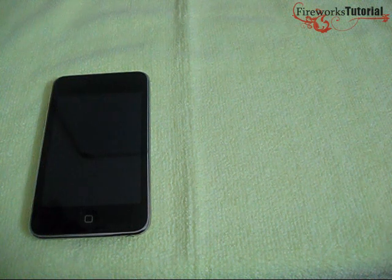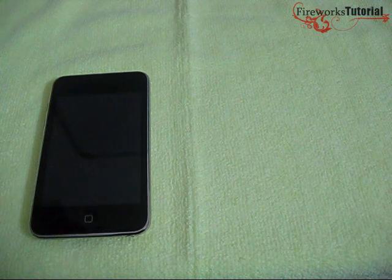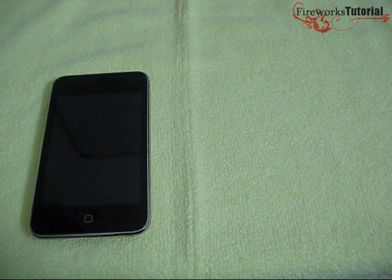Hey everyone, this is FireworksTutorial and I'm going to try to do an iPod review for you guys in around 10 minutes, try to cover as much as possible, answer questions I've been getting, and give you a quick review on the iPod Touch itself.